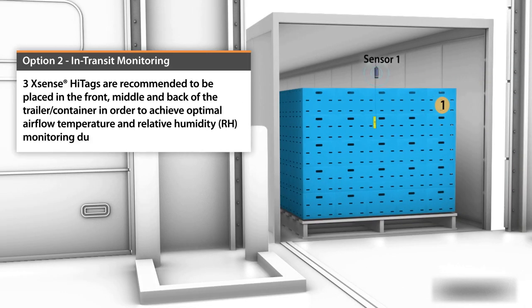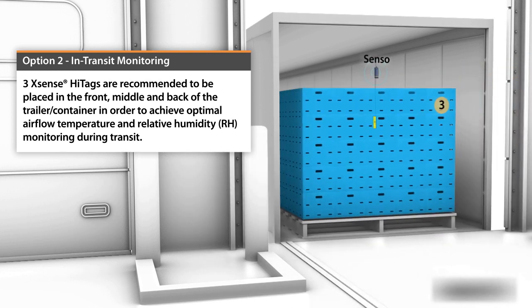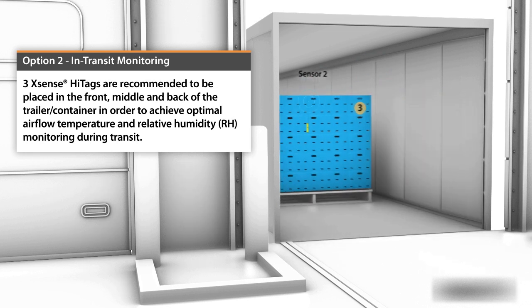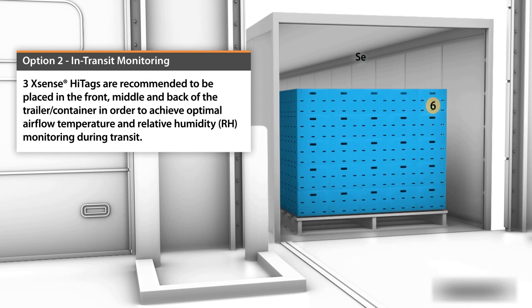When shipping with Xsense, three Xsense Hightags are recommended to be placed in the front, middle, and back of the trailer or container in order to achieve optimal airflow, temperature, and relative humidity monitoring during transit. Make sure the antenna is stretched out from within the pallet center and is in clear sight.